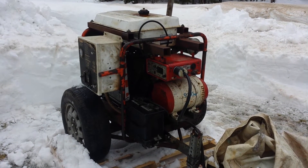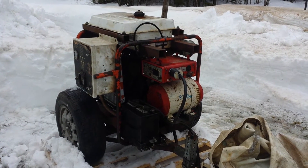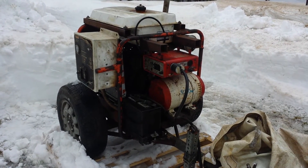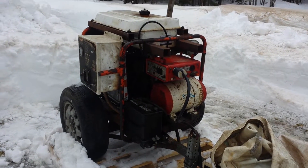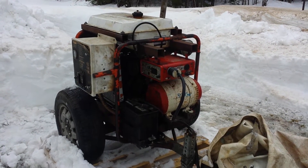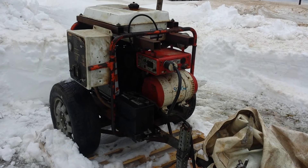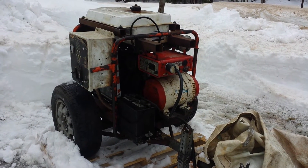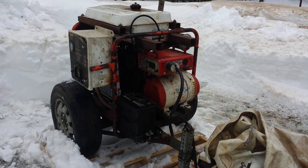Here's a standby diesel generator that I built — it's a little bigger than my last one by quite a bit. I rated it around 5,000 watts. The generator head came off a Honda E4500, and during testing I had 5,200 watts on it for half an hour and it never got warm at all.